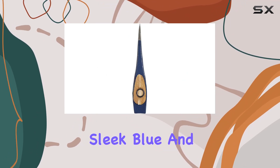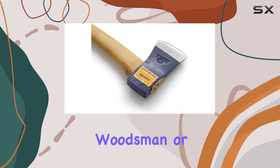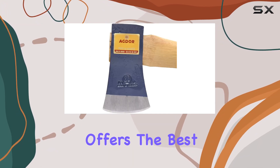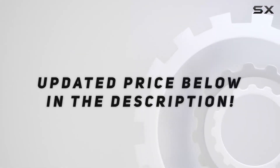With its sleek blue and black color scheme, this axe not only performs well, but also looks great. Whether you're a professional woodsman or a weekend warrior, the 26 Yankee Felling Axe offers the best of traditional craftsmanship and modern functionality. Check out the video description for updated price.